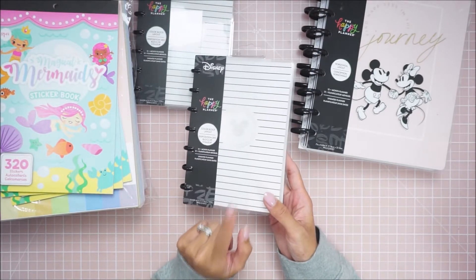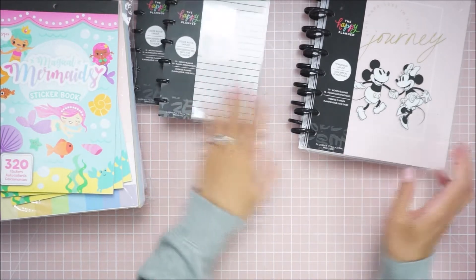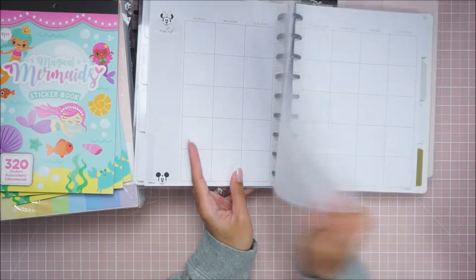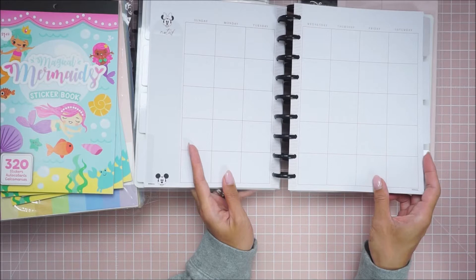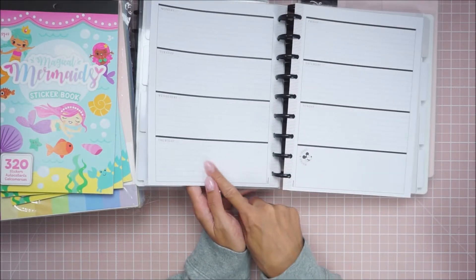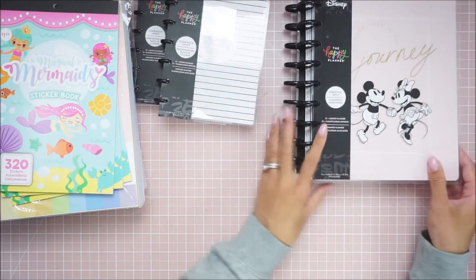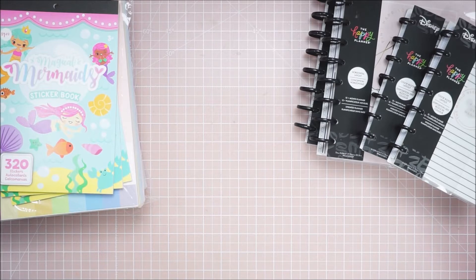If you guys see my Michael's haul, I picked up a punch. I don't think the punch actually works on this one because they were much smaller. I think it works for this one. I bought the punch and I just realized these are horizontal. Oh well, it's okay. So there are the planners.